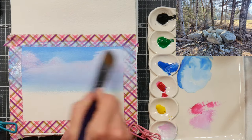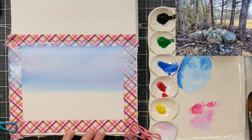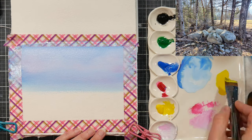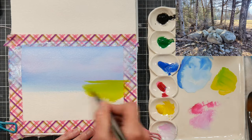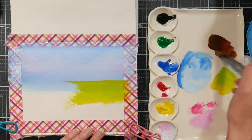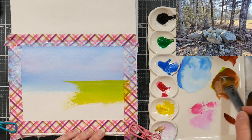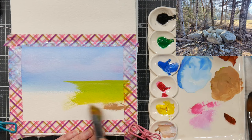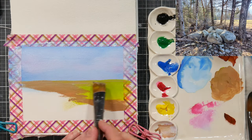If you'd like some more tutorials on landscape painting, my watercolor landscape workshop course is 40% off this month in honor of Plain April, so I will put a link down with a coupon code if you want to check that out and save some money. It's basically a beginner introduction to painting landscapes in watercolor. If you'd find that interesting, I'll put that for you — if not, no worries, just continue watching the time-lapse.